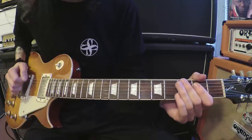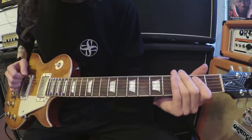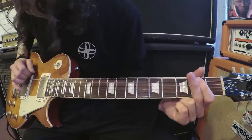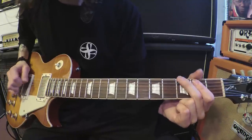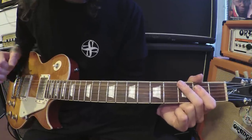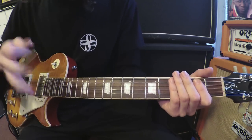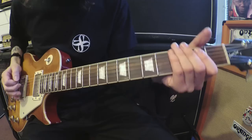So the whole first riff starts with raking up on those open strings. One more time — I'll try and do it a bit slower with two fingers. It's quite a stretch. The next riff starts exactly the same — all the riffs in the intro kind of pretty much start exactly the same.